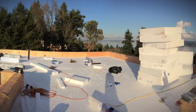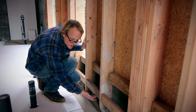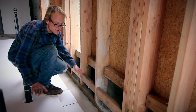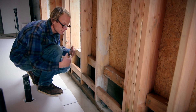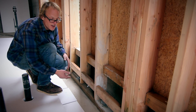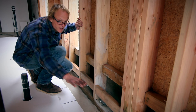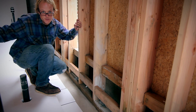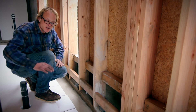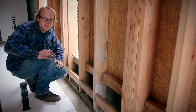After we install the next layer of EPS, that will bring us to the bottom of this row of blocking. This blocking was installed to keep the two and a half inch topping slab from going into the wall cavity. We'll also be installing an expansion joint all around the perimeter and the interior walls so that the concrete contractor has something discreet to get a nice level slab. We'll see you next time.